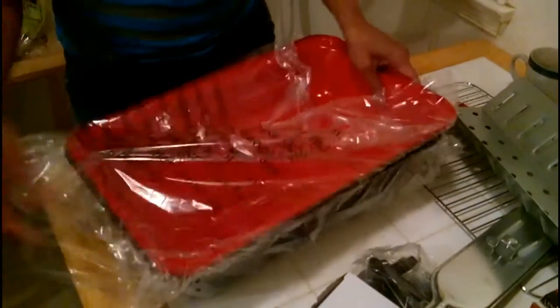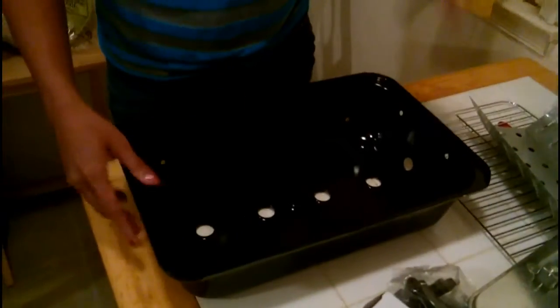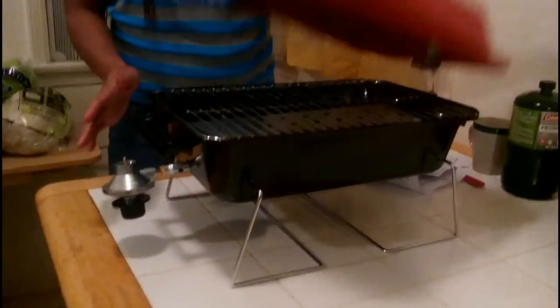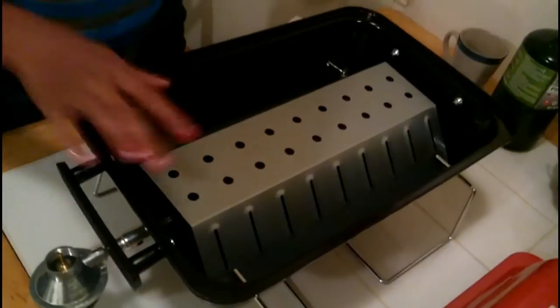It has a cover too, yeah. You just have to put the handle right here and put them all together. I'll show you after I put it together. All right, here's the finished result — we assembled it, and it's very, very simple. That's how it looks.